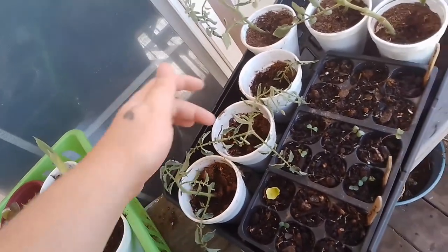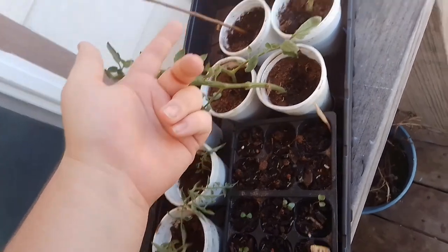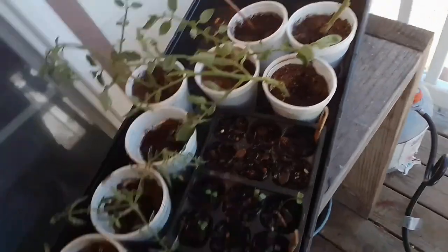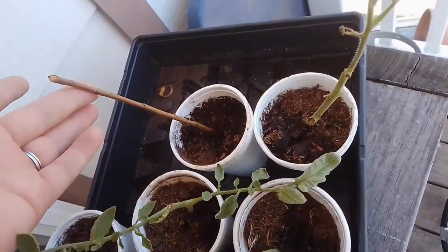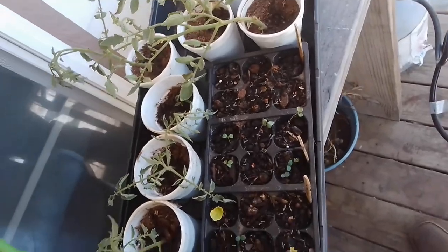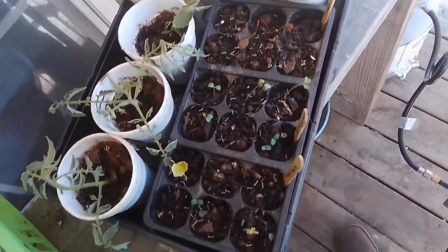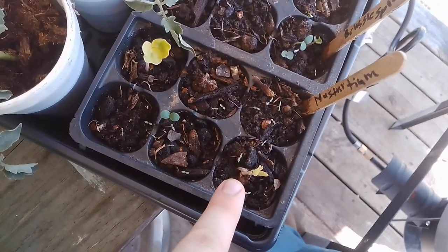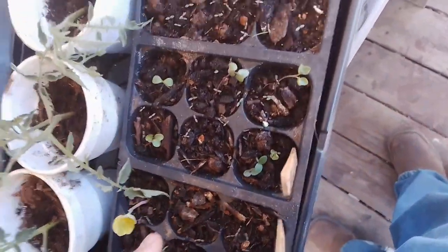Yesterday in the garden I took some cuttings from some of our tomato plants since they're fixing to die out, and I figured I would root them and then plant them for fall tomatoes. These four are mushroom basket and these three are large red cherry. Then this is a peach tree cutting I'm hoping to root. I did dip them all in rooting hormone and then put them in these cups — they're real moist.